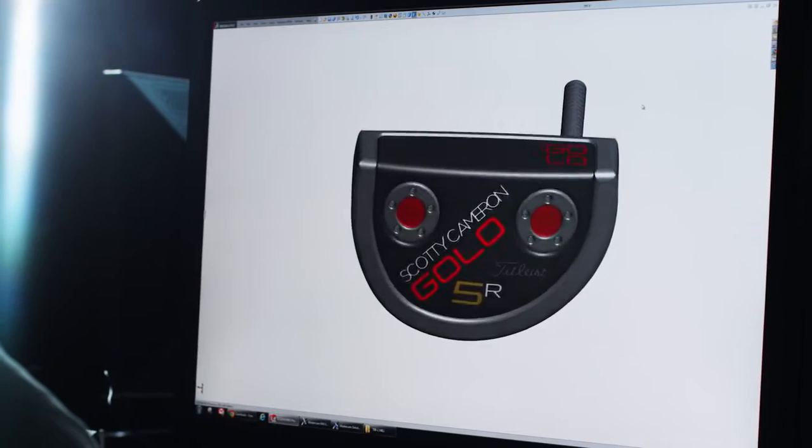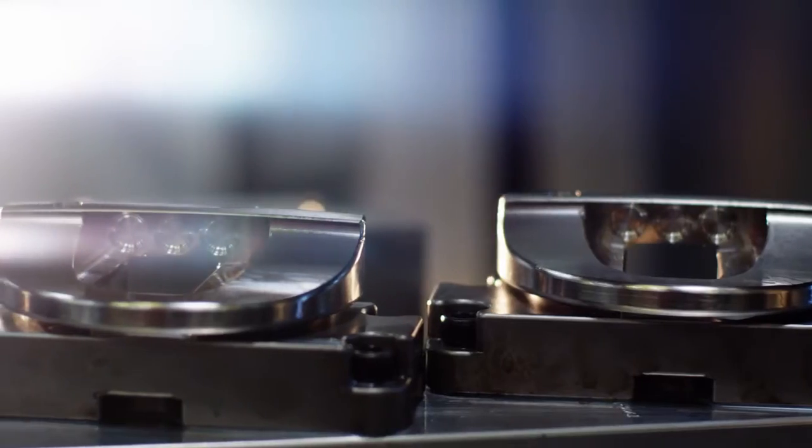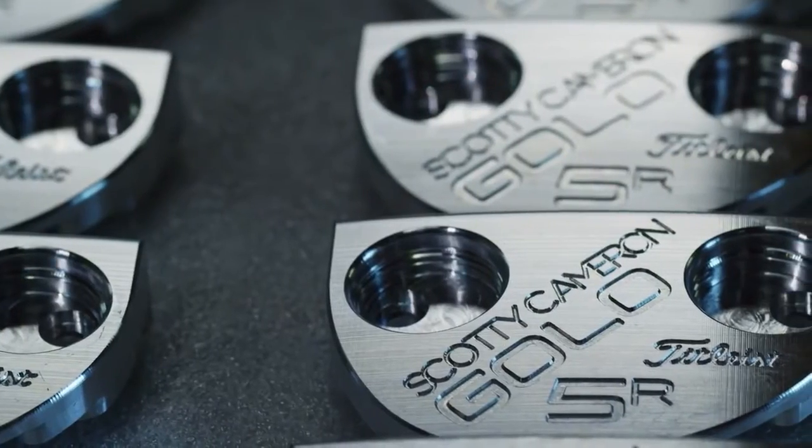The Golo Putter has been very successful in the Tidelist line, winning a lot of golf tournaments around the world with the best players. But there are always ways to learn and do things better.